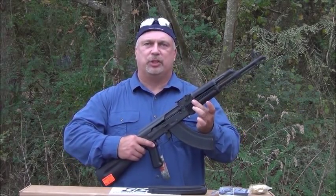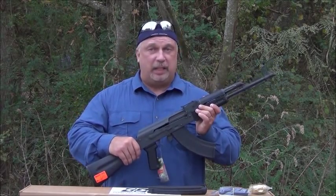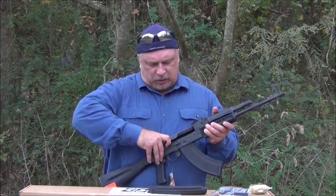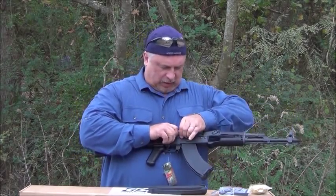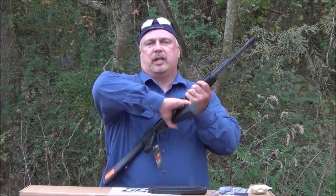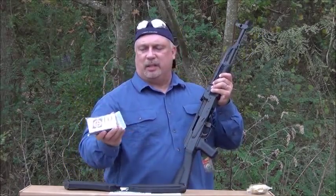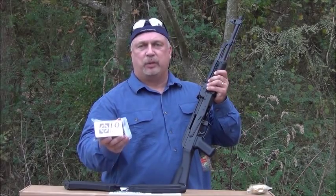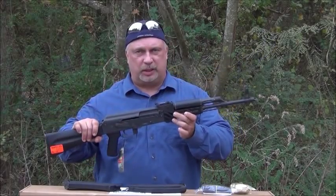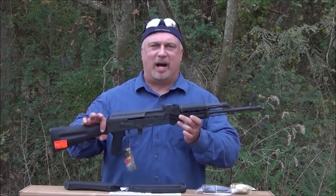Each one of the handguards has a heat shield beneath it, and every part in this weapon is made in the USA as well as assembled in the USA. All of these rifles also have the bolt hold-open and safety, as you can see, and they come with two mags, cleaning kit, owner's manual and warranty cards, oil bottle, and a lifetime warranty. It's a lifetime warranty that follows the rifle, not just the owner.